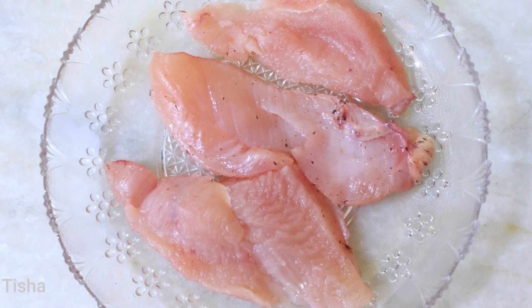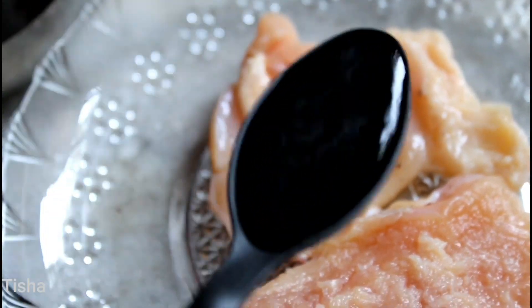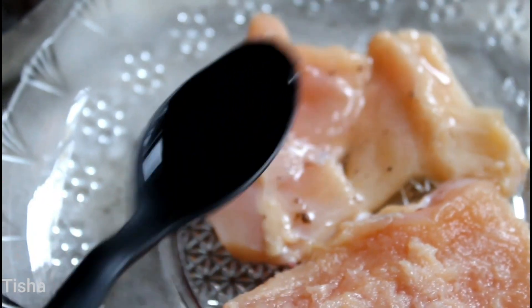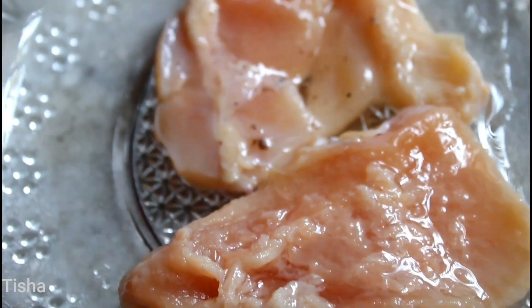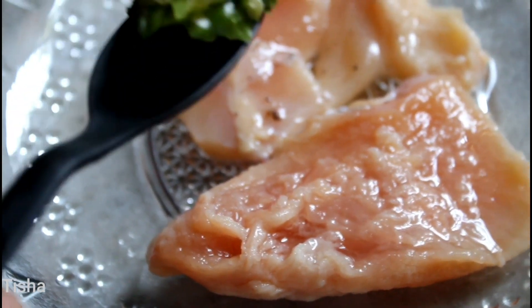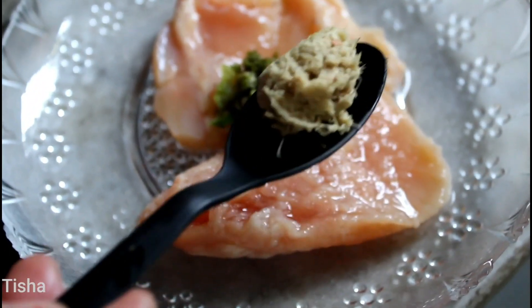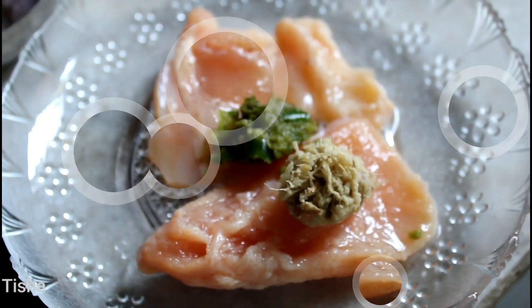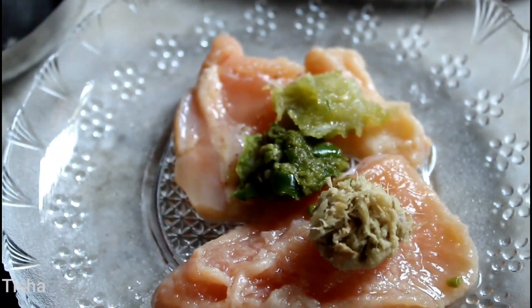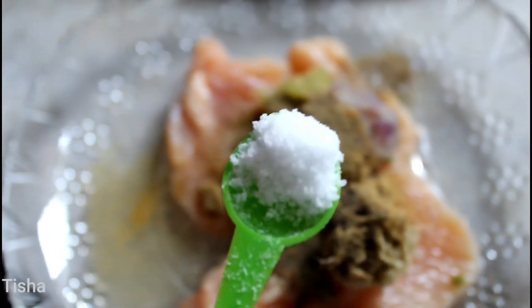First we will take chicken breast pieces — I have taken three pieces. Then we will mix the chicken breast with vinegar; if you don't have vinegar at home you can use lemon juice. Then we will mix the chicken with half tablespoon of green chili paste, half tablespoon of ginger paste, half tablespoon of garlic paste, one tablespoon of onion paste, and one teaspoon of salt.